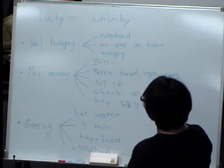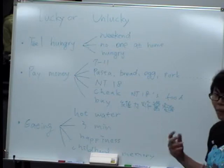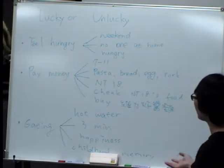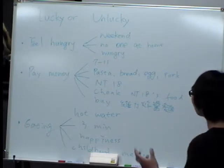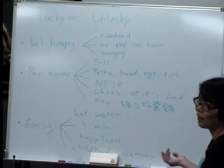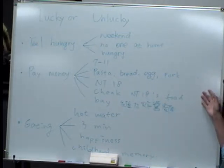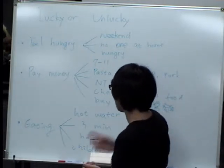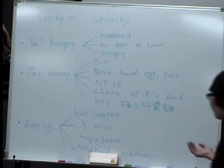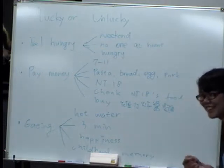Amber presents: I feel hungry when I wake up, nobody is home. I go to 7-Eleven, I see a lot of food — pasta, bread, eggs. I think I can buy a lot, but when I see my wallet, I only have $18. So I take an $8 food — I'll eat wavy jajangmyeon. I'm lucky because I only have $8. When I go home, I put hot water in, wait three minutes. I eat only noodles — it's very broad — but when I eat, happiness! I think about my childhood memory. I'm very lucky.